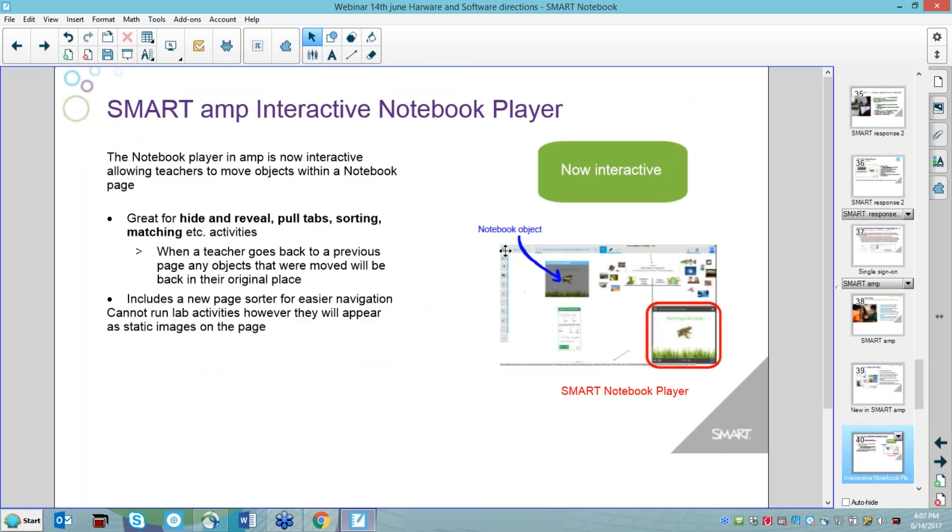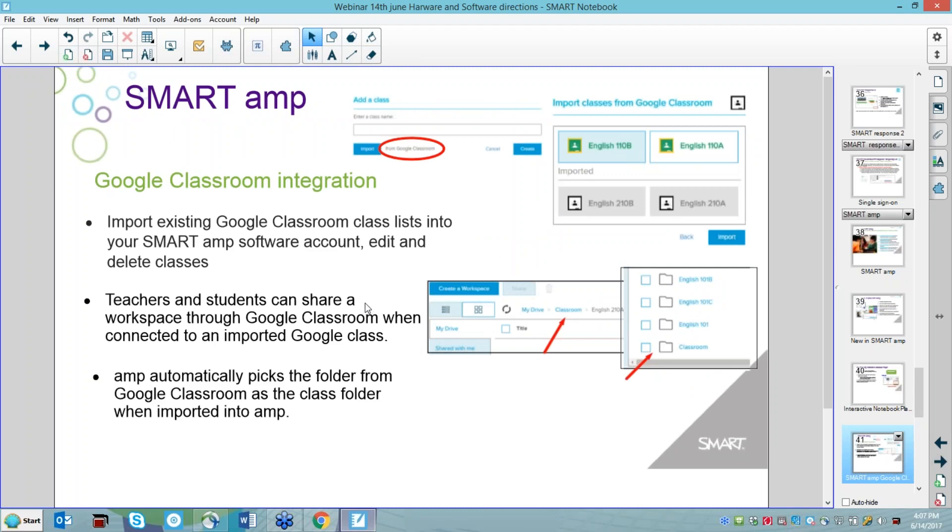In the notebook viewer within AMP, if I drop a notebook into an AMP space, I can now move objects, use pull tabs, and interact within the notebook viewer — whereas in the old days, it was just really a viewer with little interactivity. It is still slightly limited for things like 3D objects requiring significant processing power — you'll probably just see an image — but the notebook viewer is much more interactive now in the AMP space.